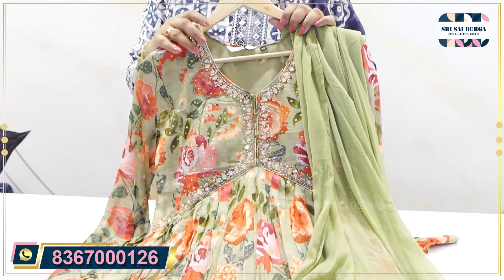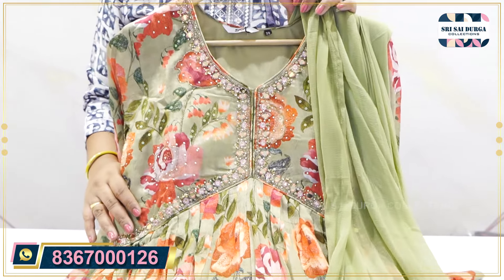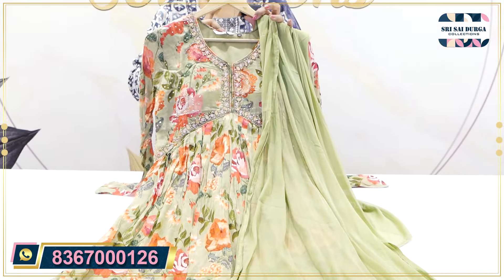After discount the price is 2832. We also have full length lining. The size is M2XXL. This pattern is only available for single set wise.